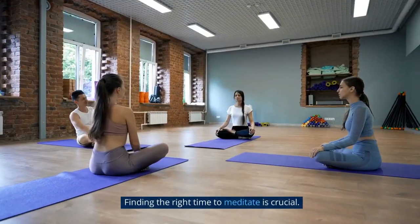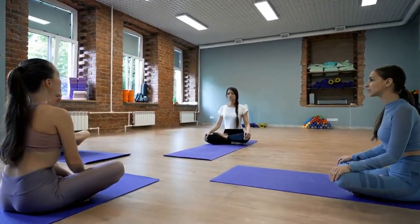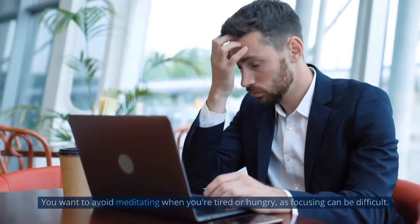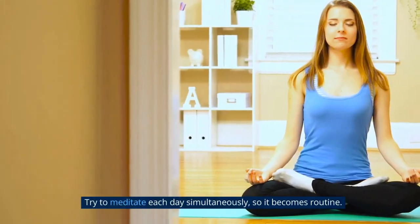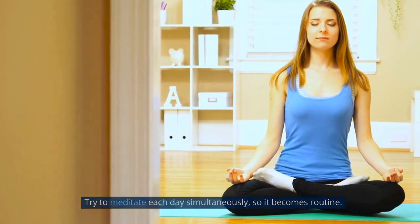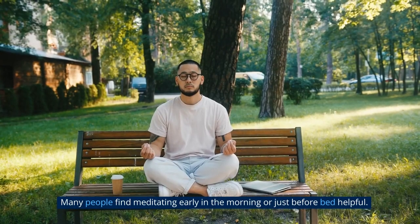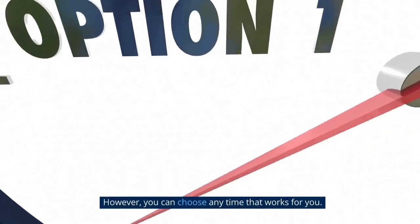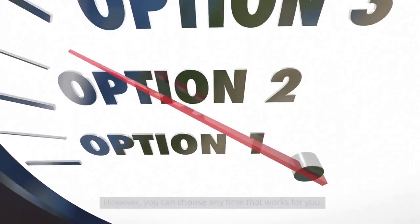Section 3: Finding the right time. Finding the right time to meditate is crucial. You want to avoid meditating when you're tired or hungry, as focusing can be difficult. Try to meditate each day at the same time, so it becomes routine. Many people find meditating early in the morning or just before bed helpful. However, you can choose any time that works for you.